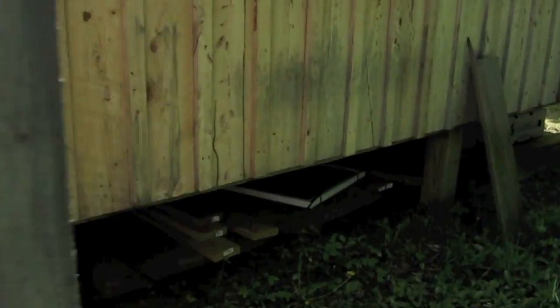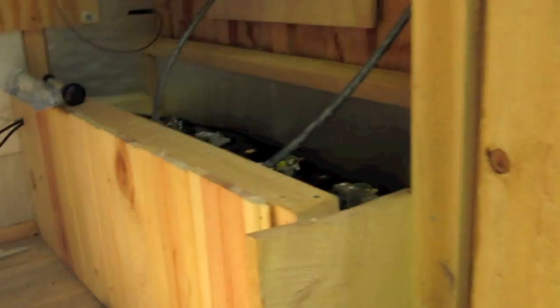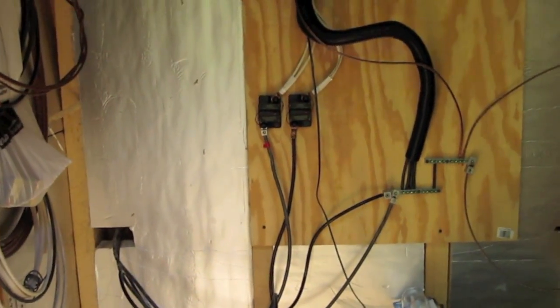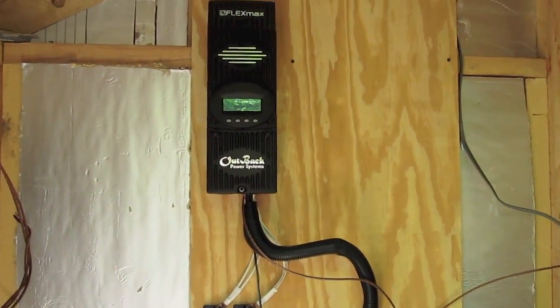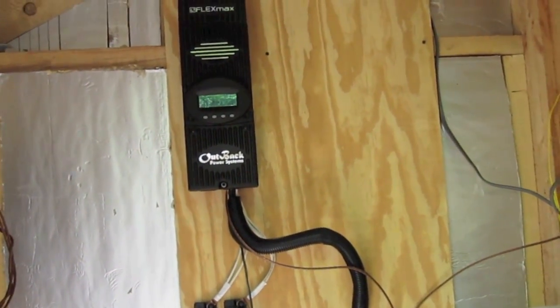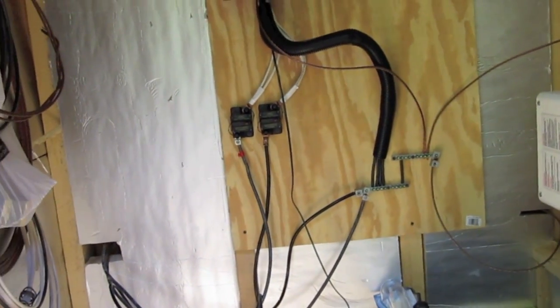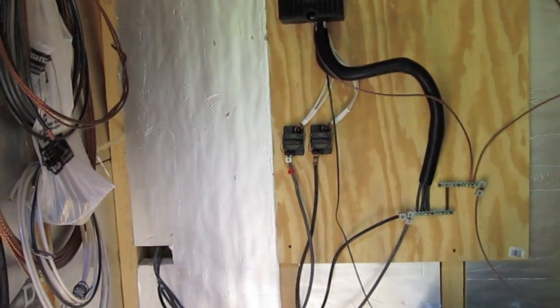Inside my electrical room I have a very similar setup to what I originally had. The wires come in on the left and go into two breakers straight ahead. One breaker goes into my Outback FlexMax 80, which is way bigger than we need — I got it so I can go up to a kilowatt. The other breaker on the right goes to the battery so I can shut the batteries off. If you're going to do any maintenance on the charge controller, you flip both breakers so it has no power.